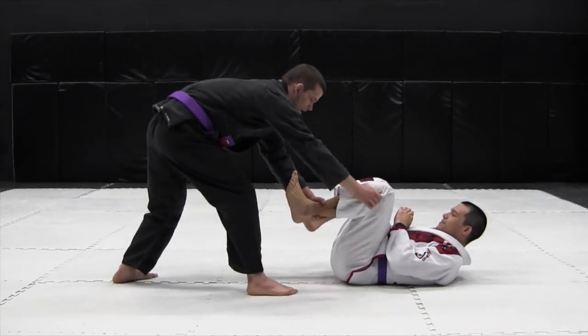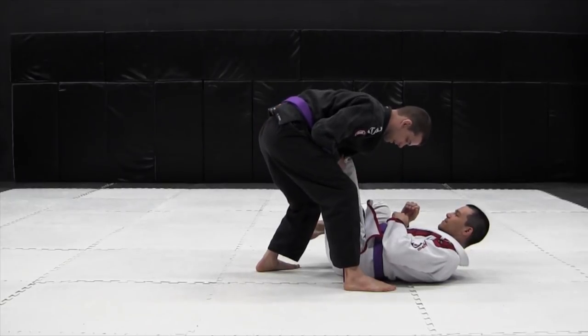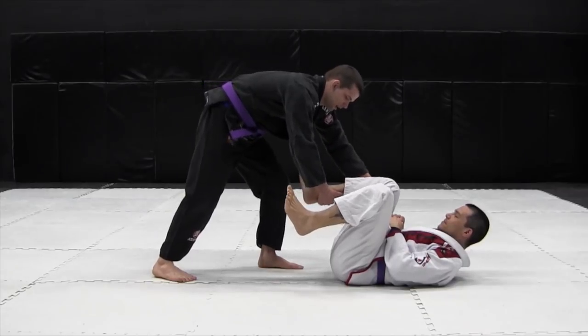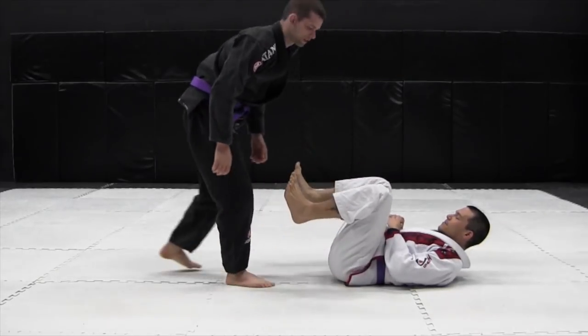If you initiate the leg drag pass, grab and pull it in. Notice how I drop my body on his leg to prevent it from getting free. I pull it past my hip, hold the heel, and grab the knee. As I drag it out, I just bring my body in and down. That's the basic leg drag pass.